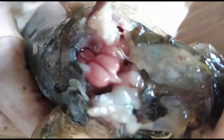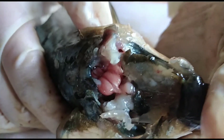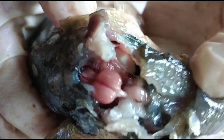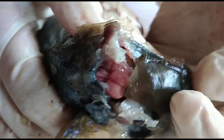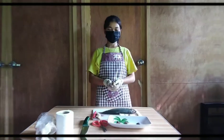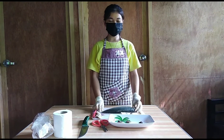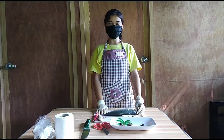This is the brain of the fish. It is located between the eyes of the fish. That's all — I am finished already and I hope you learned something from me. Thanks for watching!